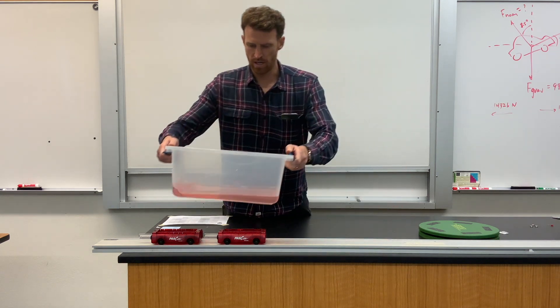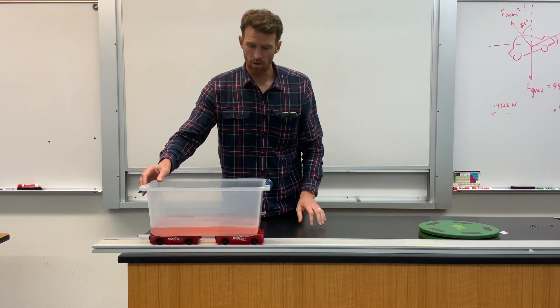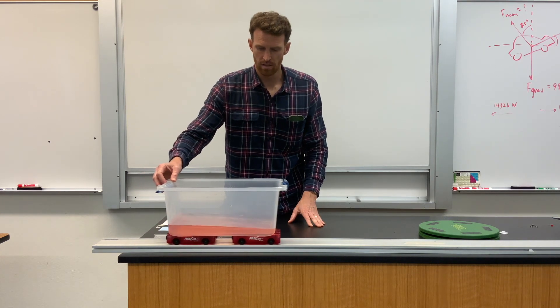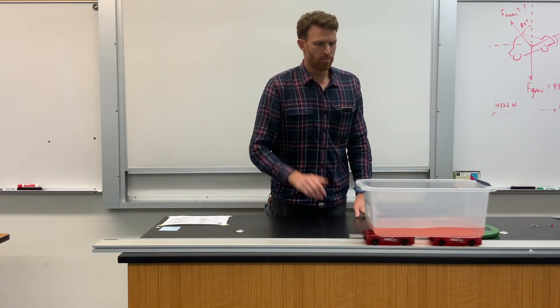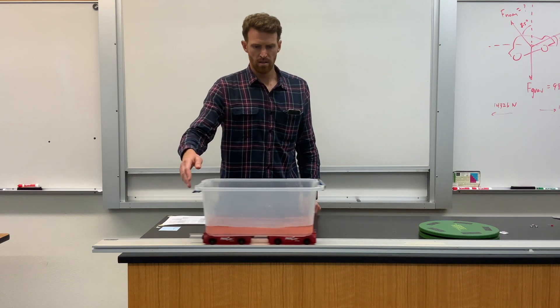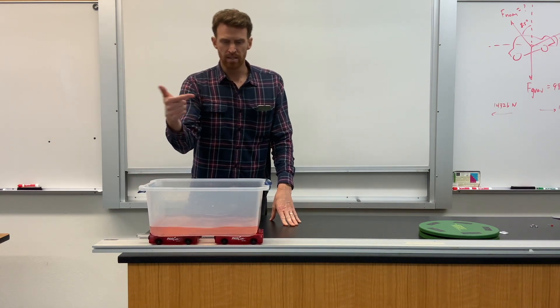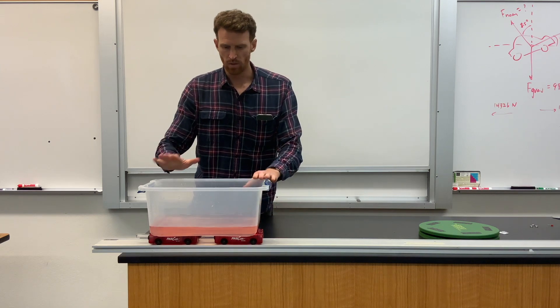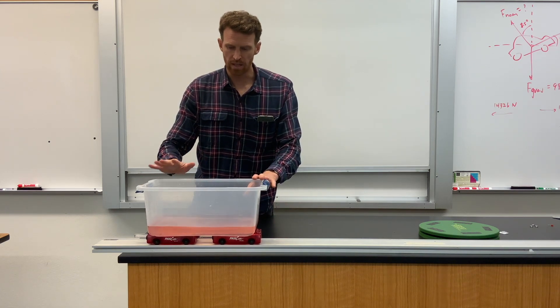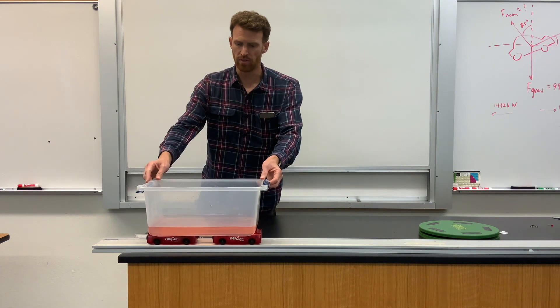If I place this tub of water on these cars and I allow the tub of water to roll at constant speed, the water surface level remains nice and flat. But if I accelerate the tub of water to the right, the water surface level is going to make a specific shape. So take a look at the very beginning of the acceleration and see what the water surface level does.